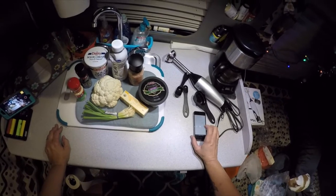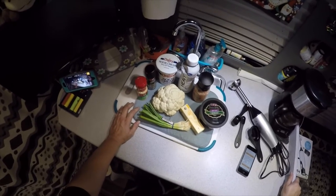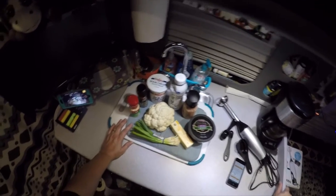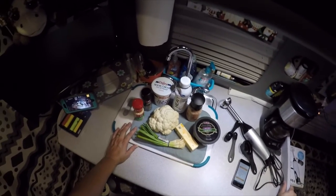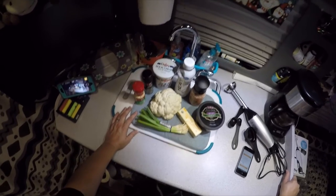Jason and I have been trying to do a low-carb diet and this is one of the things I found that was really easy to make on the truck and very healthy for you. I love mashed potatoes — any kind of potatoes — so this is really, really good and takes the place of the potatoes.